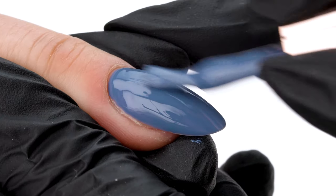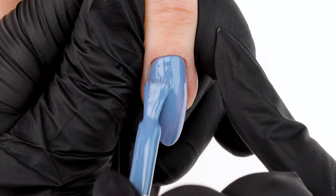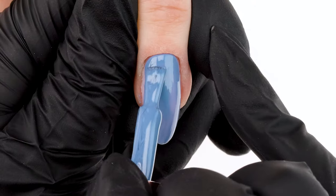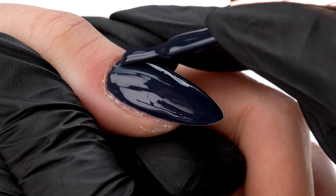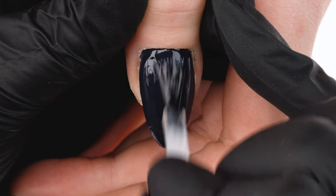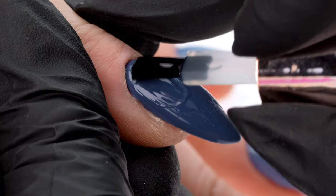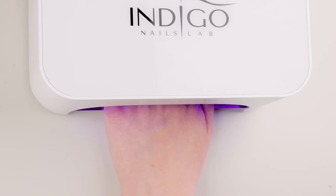We continue to do the same on each nail — apply one thin layer, cover each nail using the next colors from the collection, and cure each separately. On the middle finger, we'll apply Born in 80s. The ring and pinky will be decorated with the lightest shade, Miss Denim. On the thumb, we'll apply the darkest Blue Buddha. To achieve a real denim effect, we cover the nails with the Super Matte Top Coat. Cure the top coat for 60 seconds in the lamp, applying it to the thumb first, then the remaining four nails.